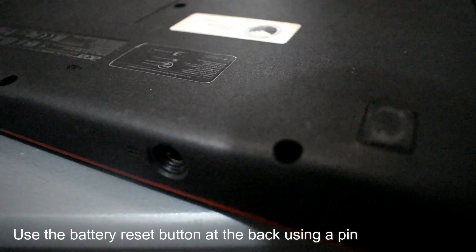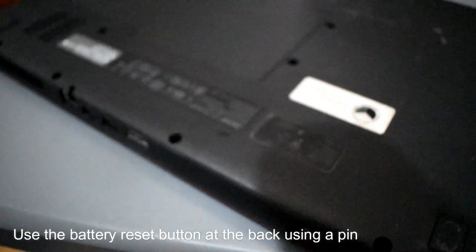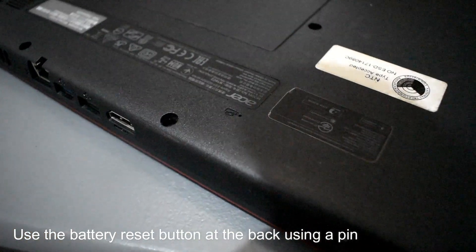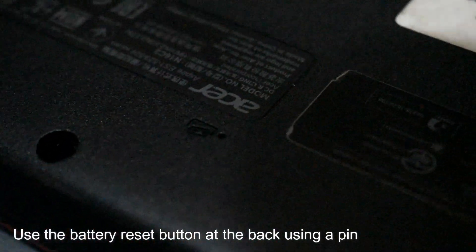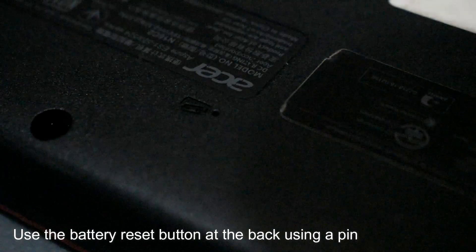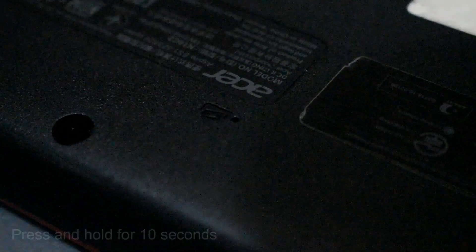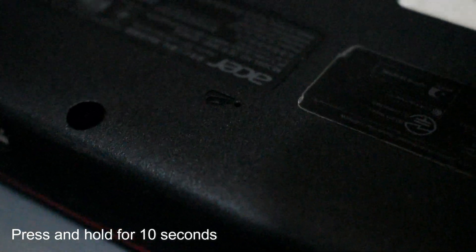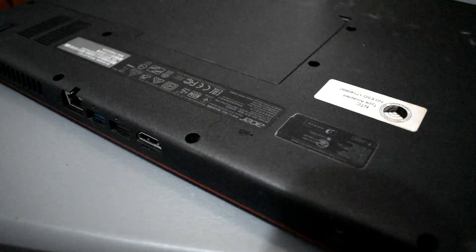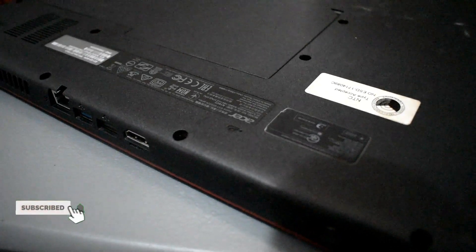Before opening up the laptop, check the back — there's a small hole for a pin. Insert the pin, press and hold it for 10 seconds to try to reset the battery. If this doesn't work, you may open up the laptop and check the battery.